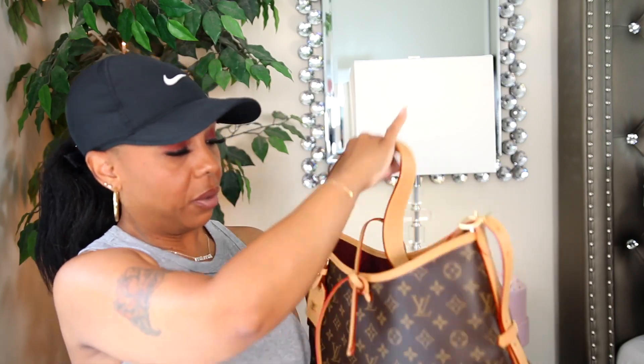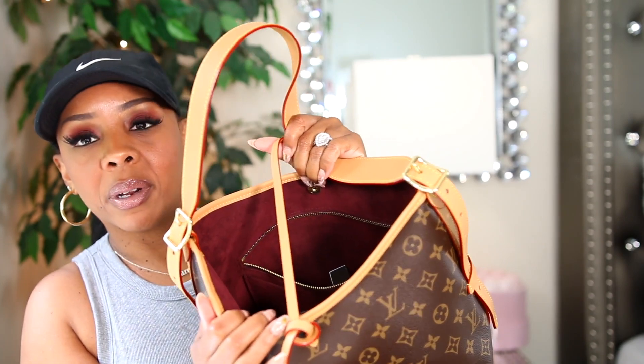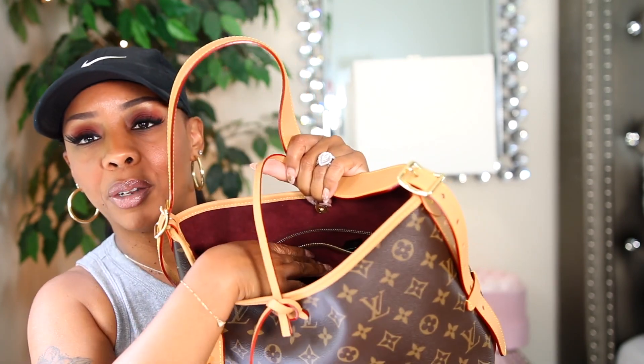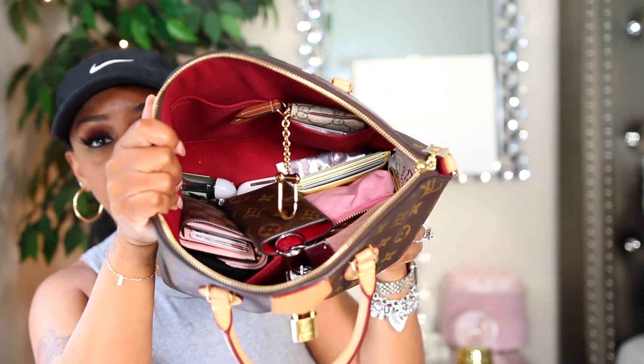I feel like since these bags are not leather, I just wish they would give you those little luxury features in these monogram bags — like microfiber inside. My birthday bag has microfiber and it just elevates the bag a little more. The price was kind of the same for both bags, and the birthday bag has four feet and the microfiber. So I just feel like with this one they could have done the same thing.